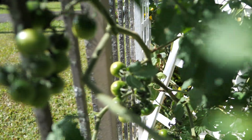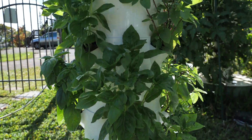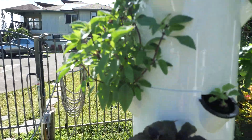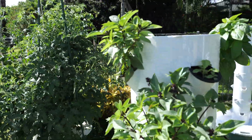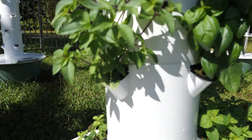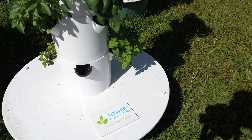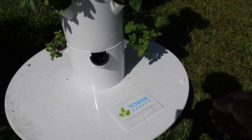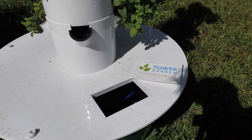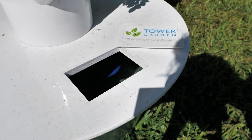Before I get to the maintenance of this garden, let me show you this garden for comparison. This garden is my basil garden — it is 28 basil plants that I cloned here into the garden. I'm going to be doing a video on this garden. I filled this garden one time with water and nutrients. I filled the 20-gallon reservoir one time about three weeks ago. Let's have a look inside and see how much water it's used. In about three weeks, it's gone down what looks like about five gallons maybe.